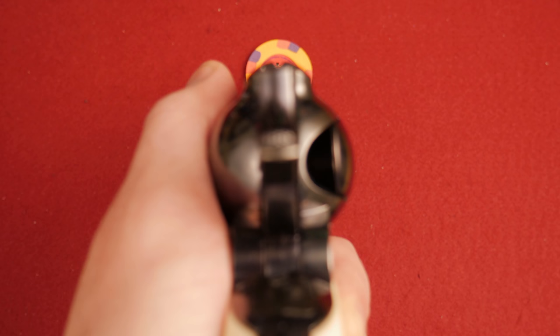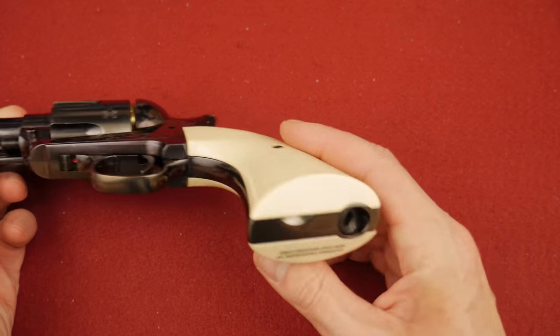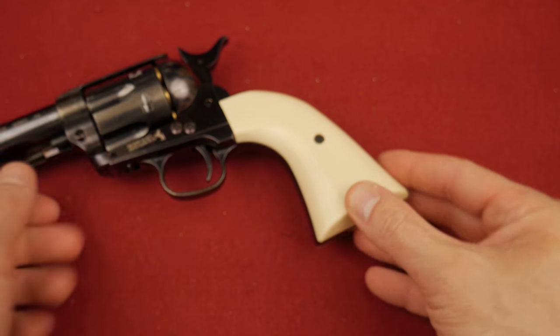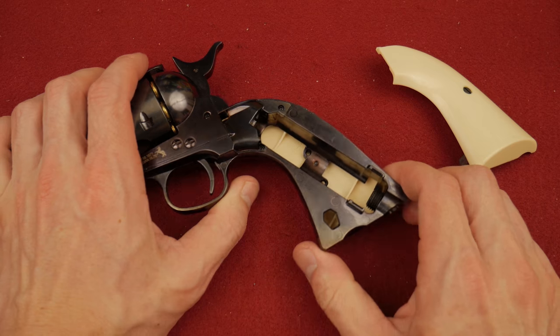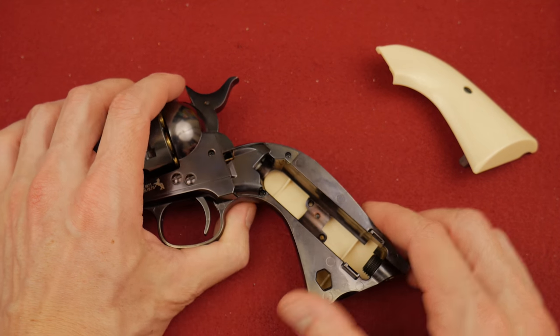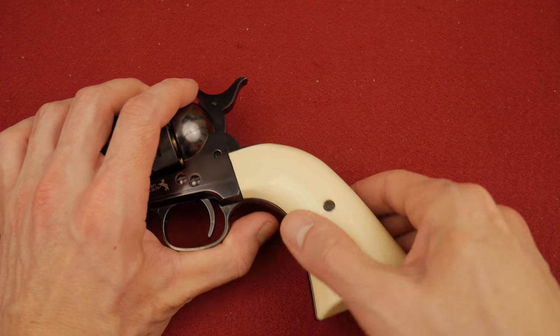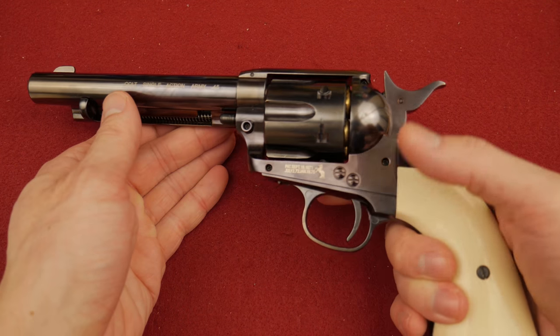There are a couple of little things you'll notice that are not authentic: the safety — I get it, you need to have the safety — and also some of the loading mechanism for the CO2 power plant, which you can load through this. It fits lovely in the handle, and the handle feels like a single action army because it is a single action army, granted a CO2 version.